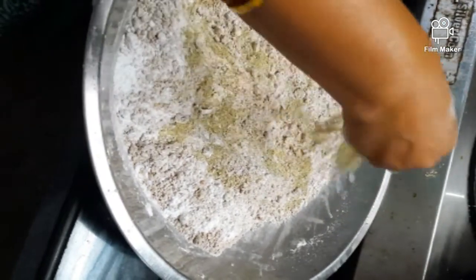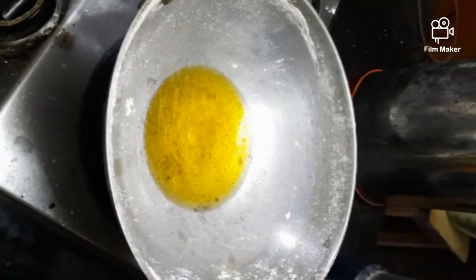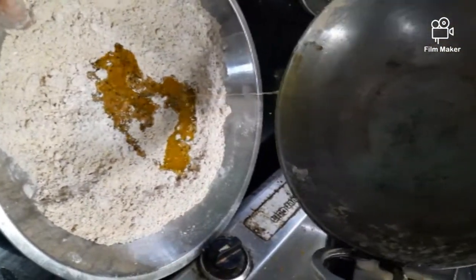Pour the sugar. Heat some ghee and add to the mixture according to the quantity required.